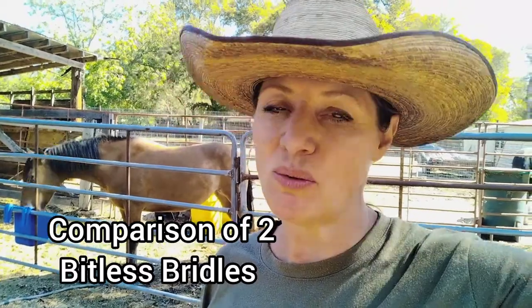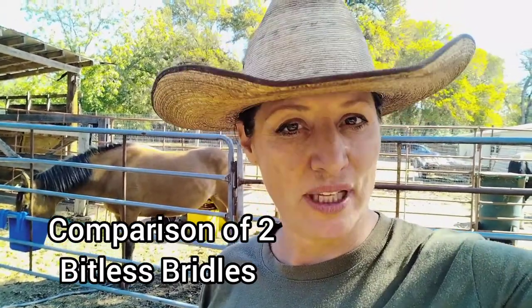Hello! Welcome to today's video. Today we are going to do a comparison on which bitless bridle will work best for Trooper, whether it be a wheel hackamore or a shanked hackamore.